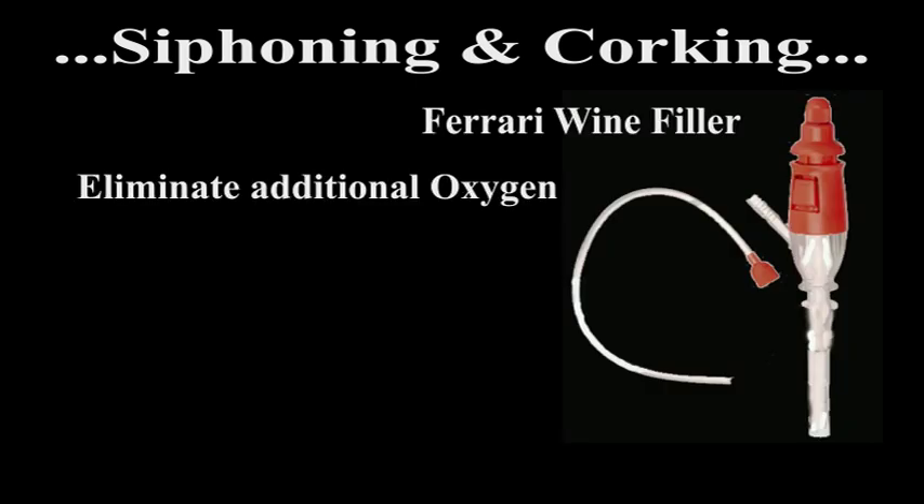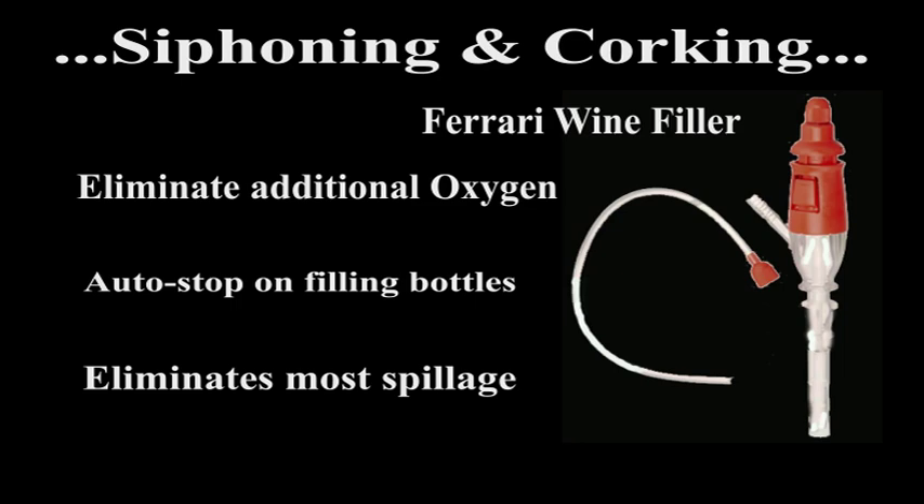If you plan to become a winemaking maven, I'd suggest purchasing a Ferrari wine filler. It makes transferring the wine from your carboy to wine bottles a much more efficient process. Additionally, it inserts the wine without adding additional oxygen into the filled bottle. It has an auto-stop function to eliminate spillage as well as adjustable fill levels. When I started making my own wine, I found that this made the transfer and filling process much more civilized as well as less sloppy.